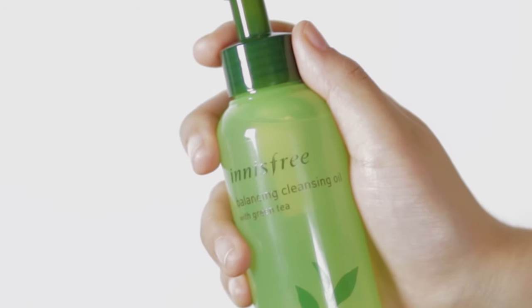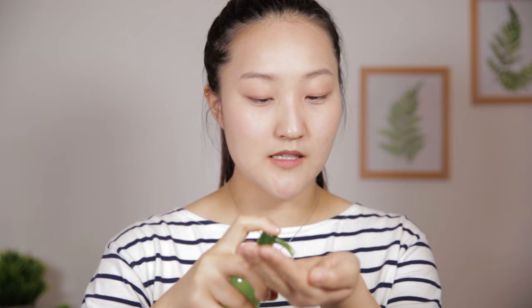I'm going to start my double cleansing with the Balancing Cleansing Oil with green tea, and this product is great for people with combination skin like me. You're going to apply the oil all over a dry face and then massage it in, dissolving and melting off the makeup and the dirt, and then wash it off with lukewarm water right after.